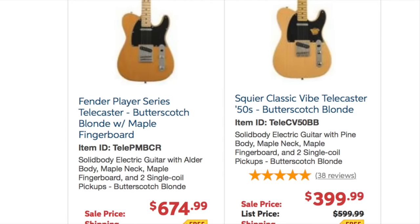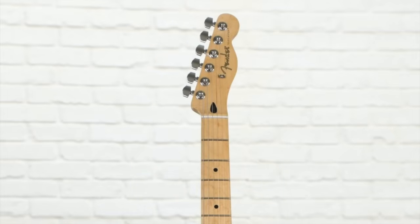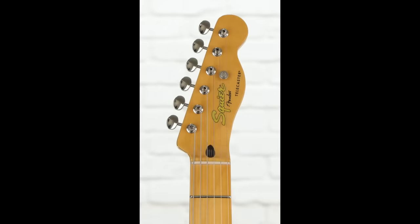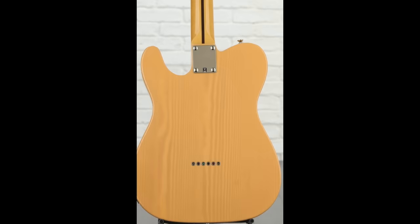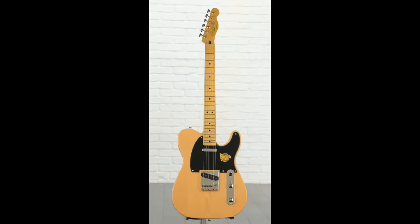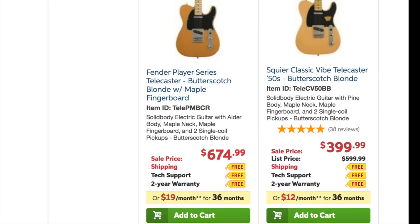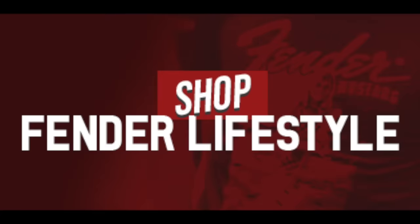First up, we have the Fender Player Series Telecaster and a Squire Classic Vibe Telecaster, both in butterscotch blonde. These guitars are almost the same specifications — they both have a synthetic bone nut, 9.5-inch radius fretboards, modern C neck carves, gloss polyester finishes, and Alnico 5 pickups. The Fender does have an extra fret and a slightly wider nut. But the Squire has vintage-style tuning keys, a vintage-style bridge with brass saddles, and it comes in a pine body. Although alder is the more traditional body wood, Fender actually offers pine bodies on Telecasters in their custom shop and limited edition runs. For $275 less, it's almost the same featured instrument, showing how much brand power the Fender logo brings.